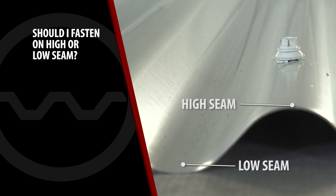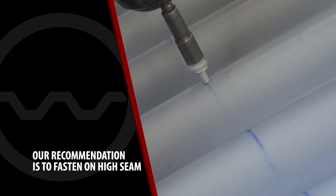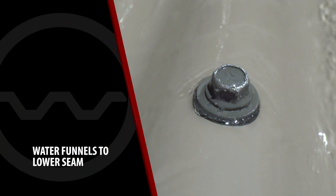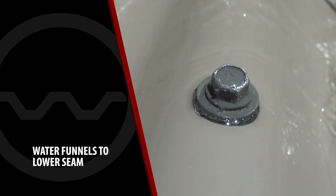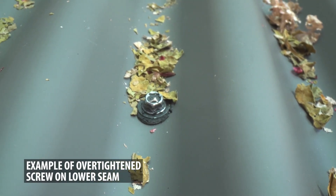When fastening a corrugated metal roofing panel, our recommendation is that the fasteners should be placed on the high seam of the panel. You will have a more weather-tight panel because the screws are exposed to less water and debris. The valley of the low is narrow and the screw head is large in comparison to the width of the valley. It acts like a dam as the water passes over it.